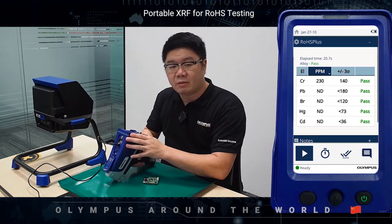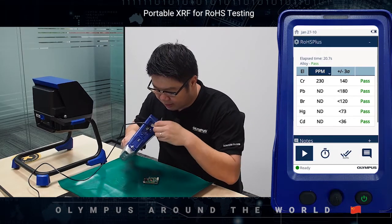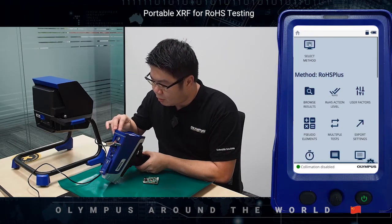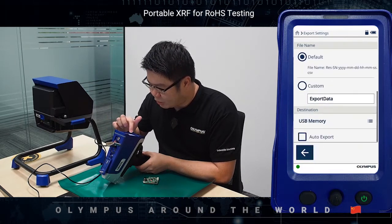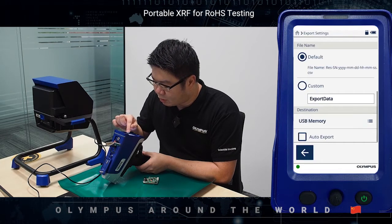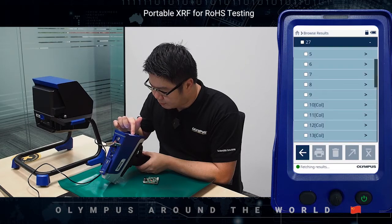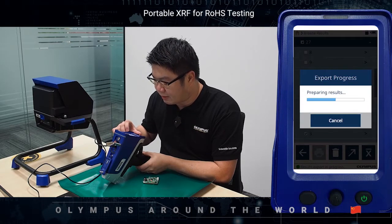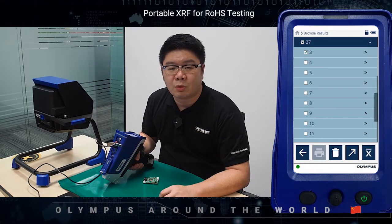Once the result has been completed, all you need to do is take a USB flash drive, put it into the USB port in the Vanta, go to the export setting, under destination make sure USB memory is chosen, then go back, go to browse results, select the results that you would like to export, then simply tap on the export button to export the data into the USB flash drive. With this feature, you will no longer need to connect the Vanta to a computer anymore.